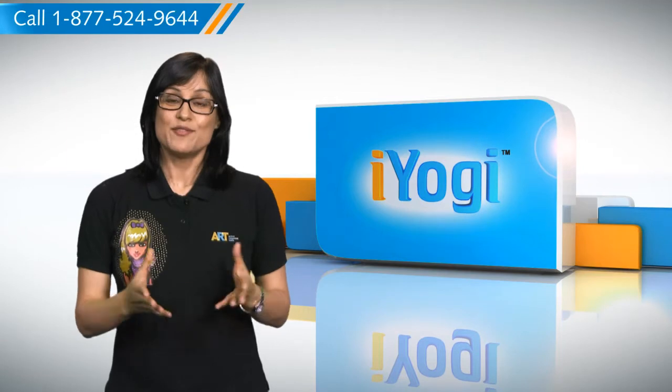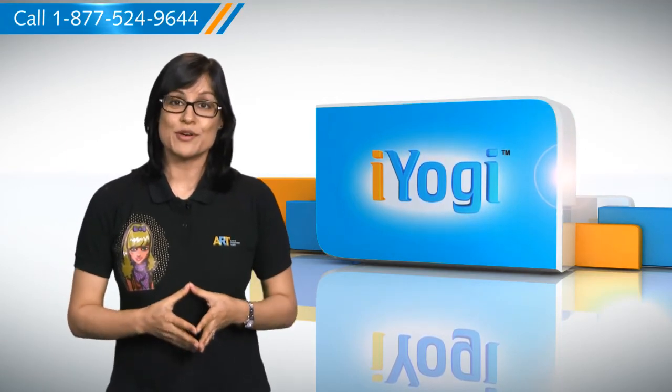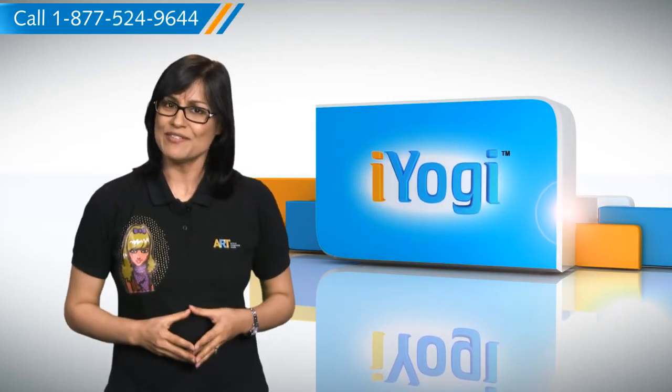So you see, by following the steps shown in this video, you can easily share a printer with your Windows XP-based computer system with complete ease. Don't you just love technology?